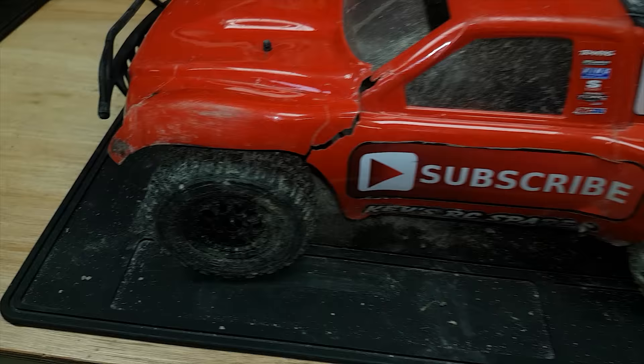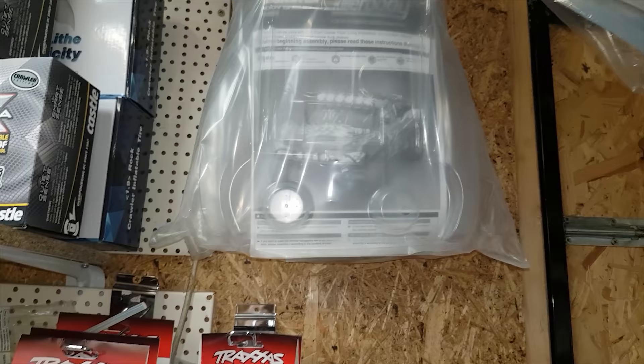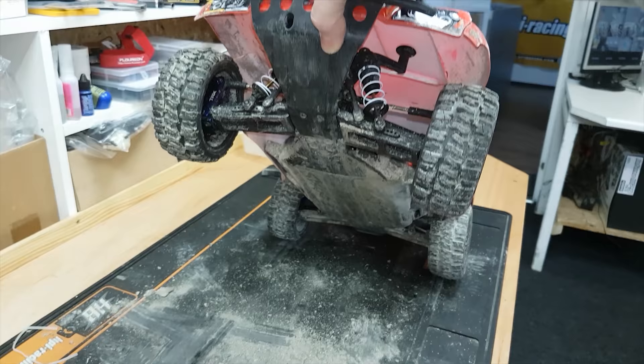I think it's time to put a new body shell on this thing — it's definitely had it. I've got some Killer Body ones hanging up here, one's a painted one and a couple of clear ones. Over here we have a Ford Raptor Flow Tech, and over here we've got another Flow Tech — a pre-cut Fusion Clear. The thing is, when you're jumping these things the air just gets underneath and they just parachute so badly, and apparently these Flow Tech shells are supposed to sort that out.